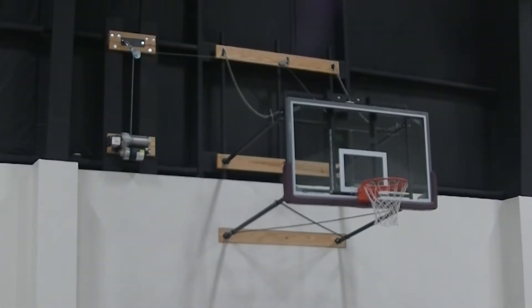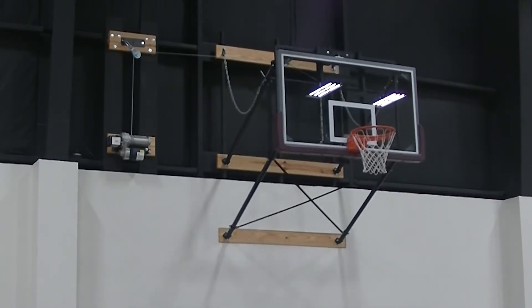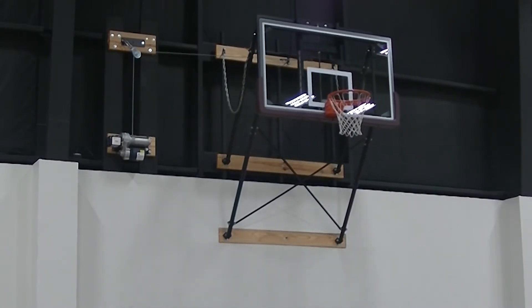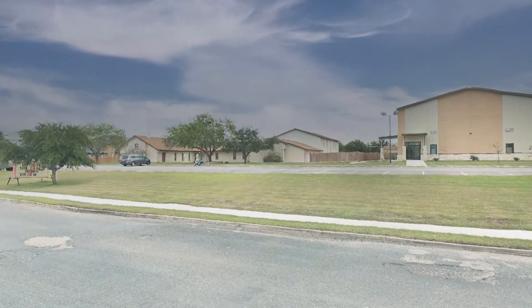Hello, I'm Eric with South Texas SportCourt. Thanks for tuning in to this short video where I'm going to show you a fold-up wall mount basketball goal with a manual height adjuster. The basketball goal shown in this video is at Woodlake Baptist Church in San Antonio.